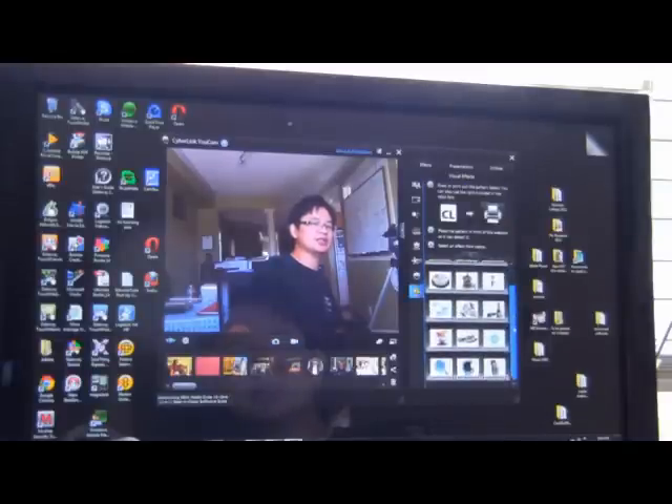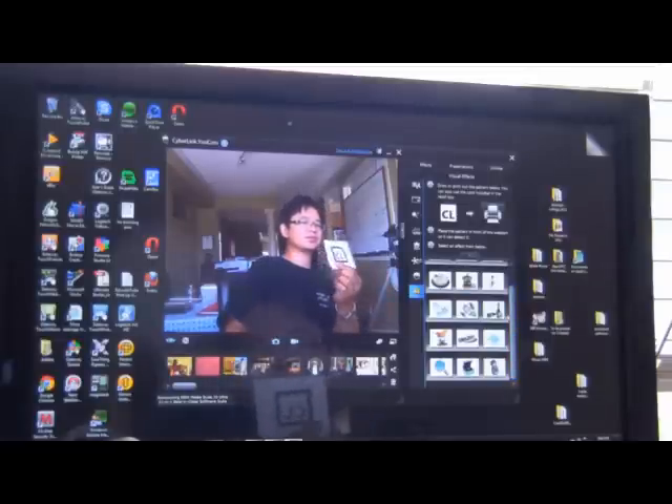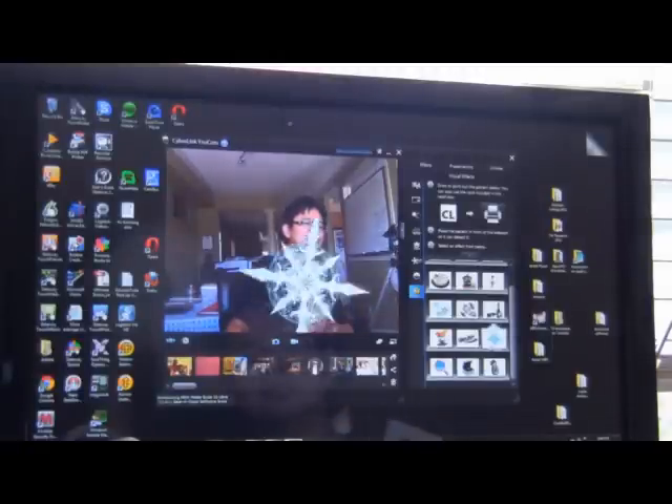Then you pick an object that you want to display for your marker. So here's the marker. Nothing is activated until I click on one of the objects — let's say this one, the star. And there we go. Very easy actually, right? Pretty cool.